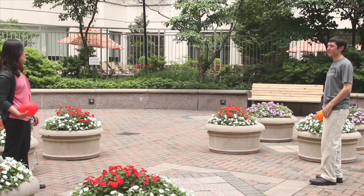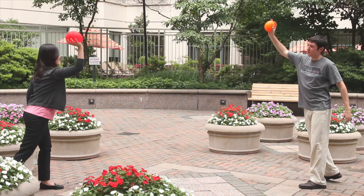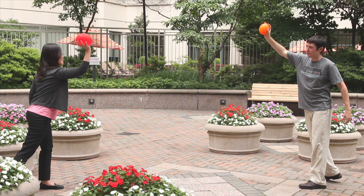Ready? On the count of three. One, two, wait! Let's stop for a second. Did you ever think that there might be more to it than soaking your friend with a water balloon?